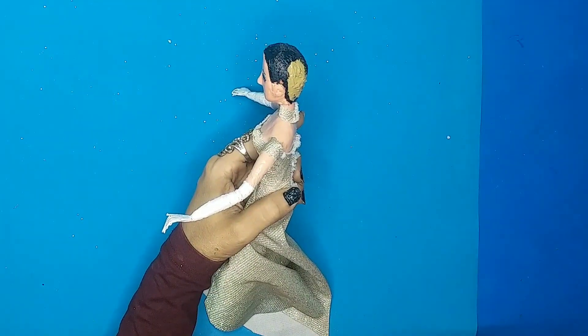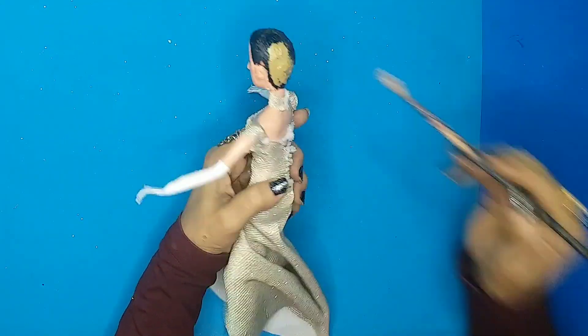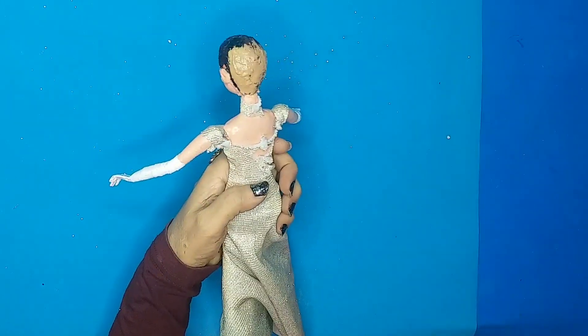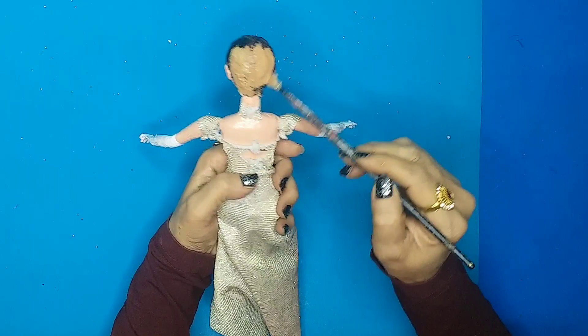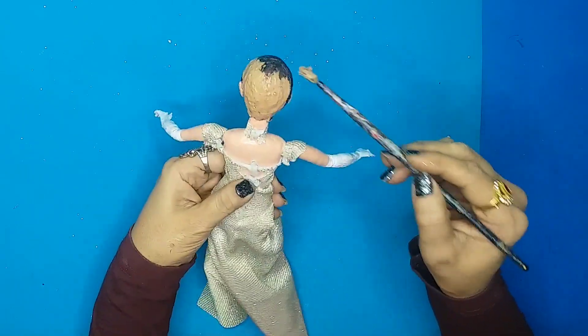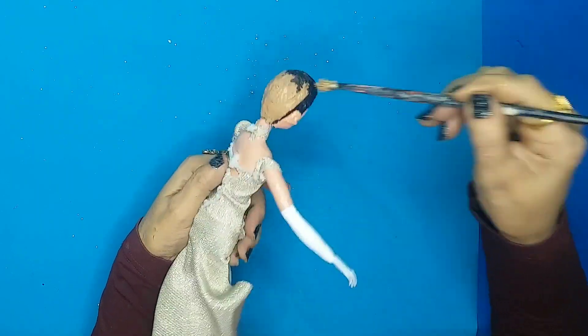Then I'll start painting her head. As you can see, I'm going for a blonde kind of color because I'm using blonde silk threads to make the doll's hair. The base is visible, so that's why I'm painting the head piece first.